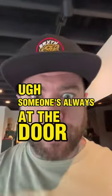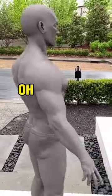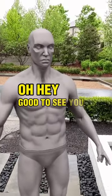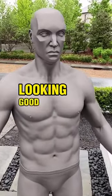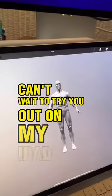Someone's always at the door — let's see who it is. Hey, good to see you, model human Ryan! Looking good. Looks like you got some new upgrades. Can't wait to try you out on my iPad.